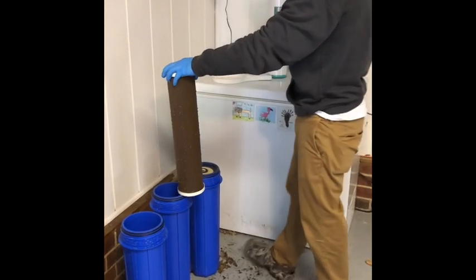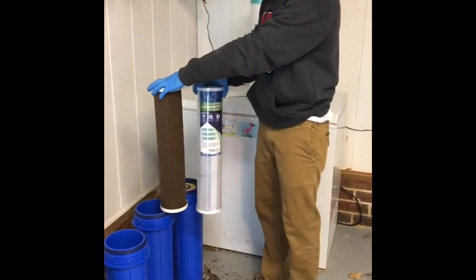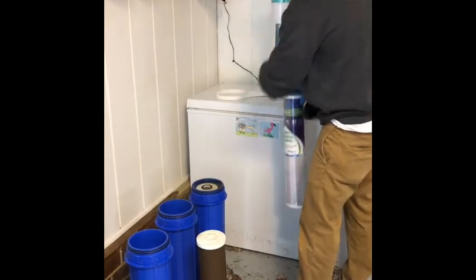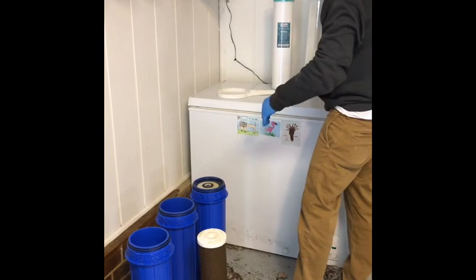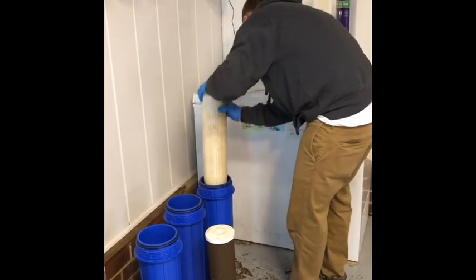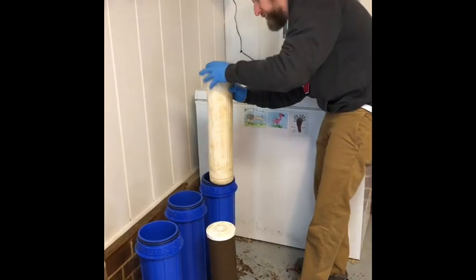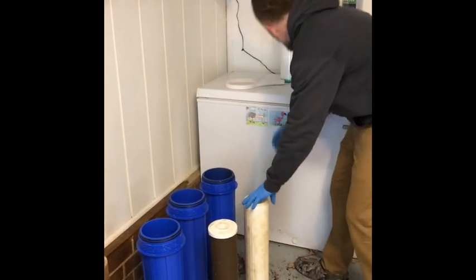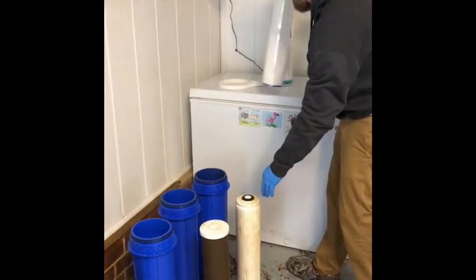This is the carbon filter, and you can see it's quite a change. And then lastly is the sediment filter here. This is a little bit of a different make of filter because the sediment filter for this one is on the inside, as opposed to the kind of external version right here — but that's what that is.